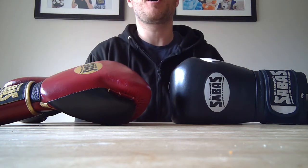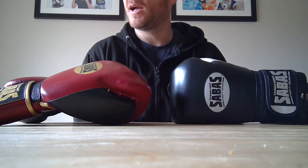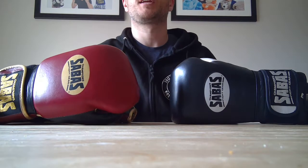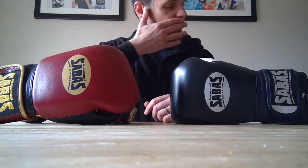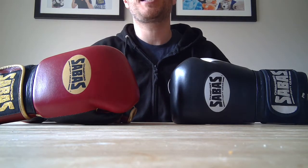Hello and welcome to the review of two pairs of gloves from Sebas Fight Gear. We've got the first pair which is 14 ounce Sebas Super Soft, and the other one which is the Pro Series in 16 ounce in black and silver. I love the colour of these ones, but before we go into the looks I thought it would be nice to talk about Sebas as a company.